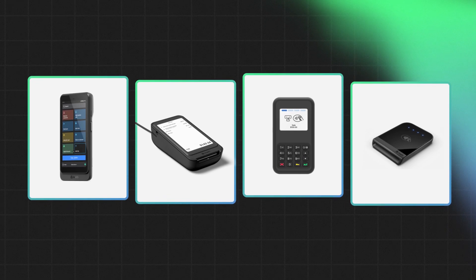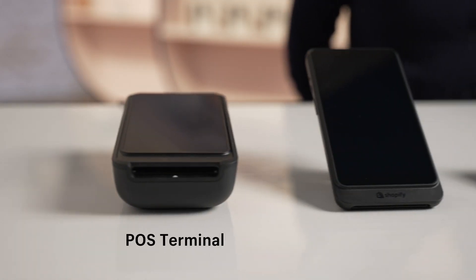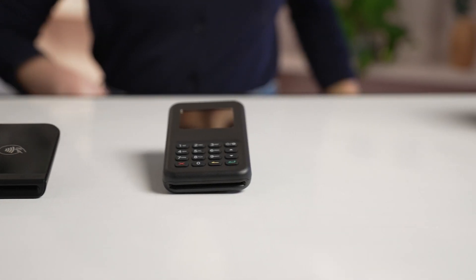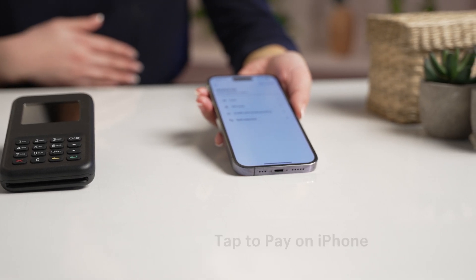These allow you to accept quick and seamless payments from your customers in person. We have POS Terminal, POS Go, the Tap and Chip card reader, the WisePad 3 card reader, and finally, our hardware-less option, Tap to Pay on iPhone. To learn more about choosing the right card reader for your business, check out the video linked.